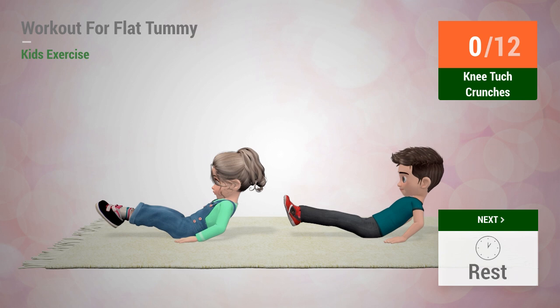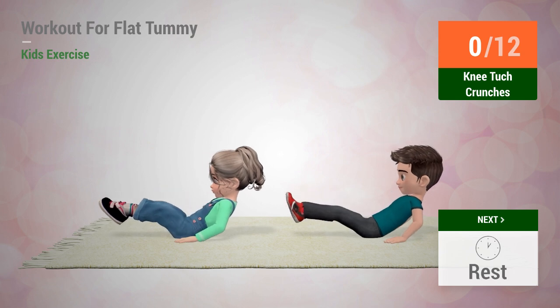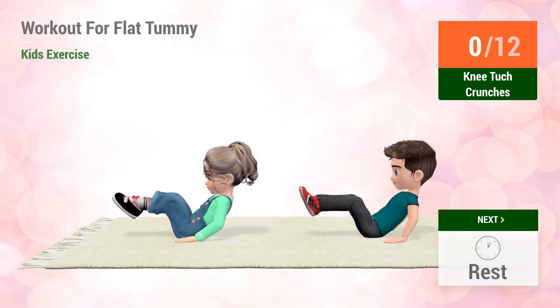Up next, knee tuck crunches. In five, four, three, two, one, go!